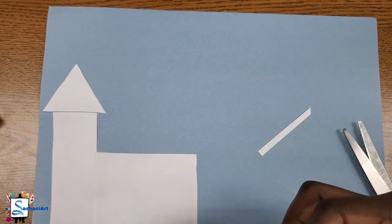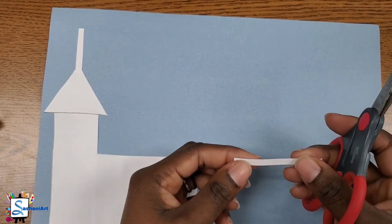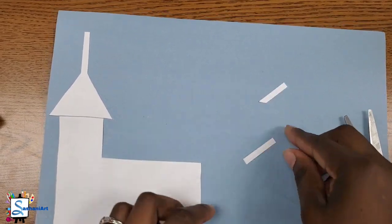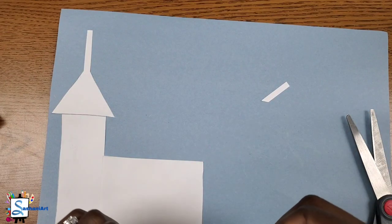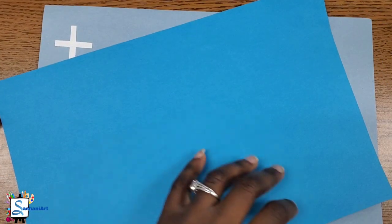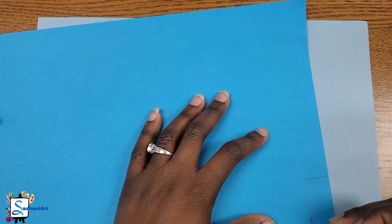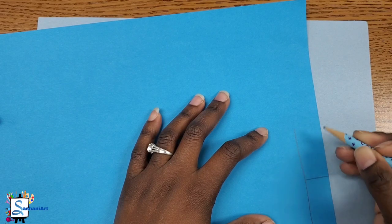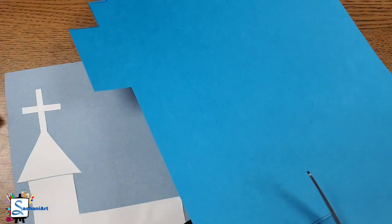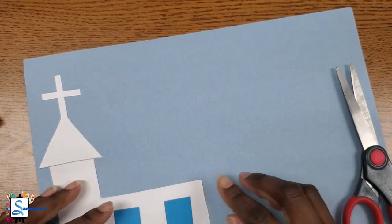Remember, if I'm moving too fast, you can always hit the pause button. Now I'm going to get my blue paper and I'm going to draw two rectangles. These two rectangles will be used to create the stained glass effect that is found on the church's windows. Once you're finished drawing your rectangles, you can go ahead and cut them out, and then we're going to glue them onto the small rectangle to the side of the tower part of the church.